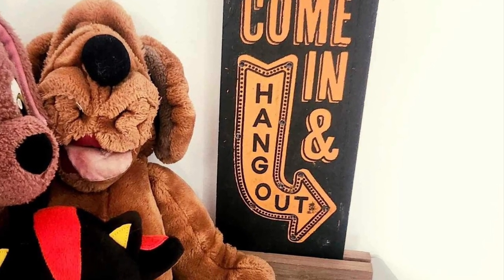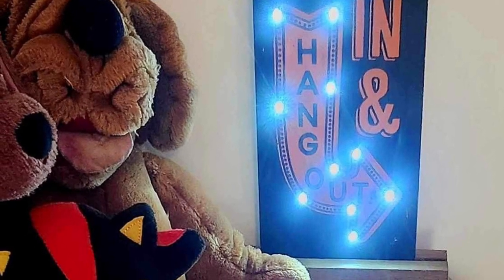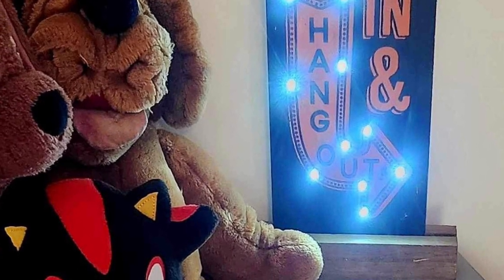And here's the lighted version — isn't that so cute in the boys' room? Thanks so much for watching, guys. Enjoy!